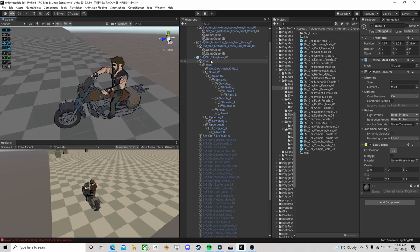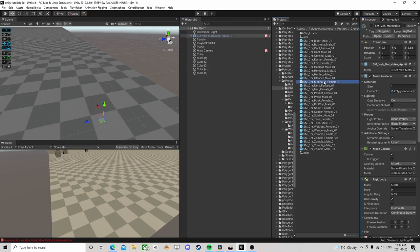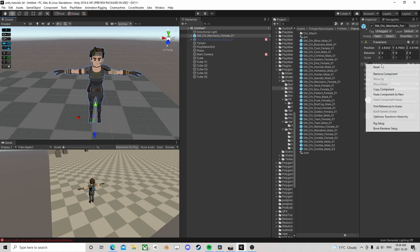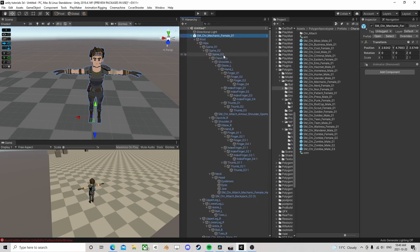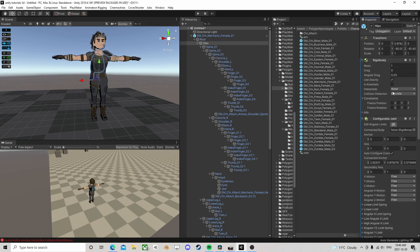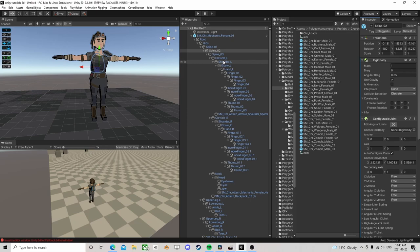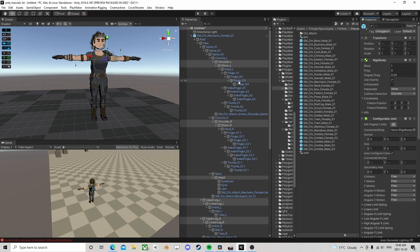So what we need is just a character of some type. I'm going to get rid of the animator completely - just flat out get rid of it. Then I'm going to hold down alt, click open all the way up. I'm going to grab the hips and add a configurable joint. I'm going to add another one to the spine, and let's do shoulders, elbows, head and legs - grab them all and add configurable joints to everything.